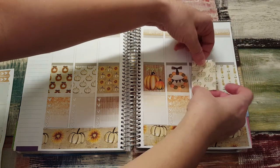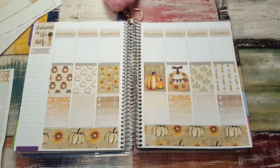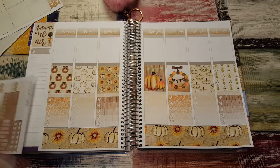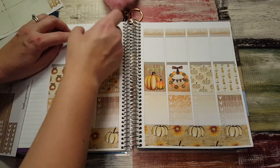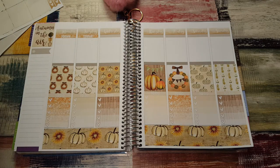This one can go here. Oh, that's so pretty. Now, I'm going to put down the today headers at the top, right underneath the date cover-ups. The little touch of orange glitter is so cute.